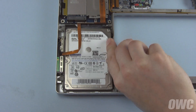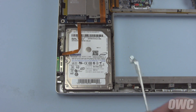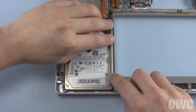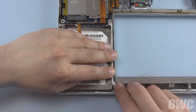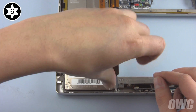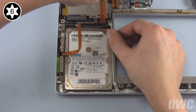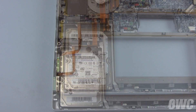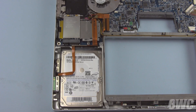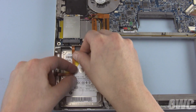Make sure the drive sits flat, then replace the drive retainer. Reattach the hard drive ribbon cable to the logic board by aligning the connectors and pushing it into place. You can now replace the tape pieces you removed earlier.